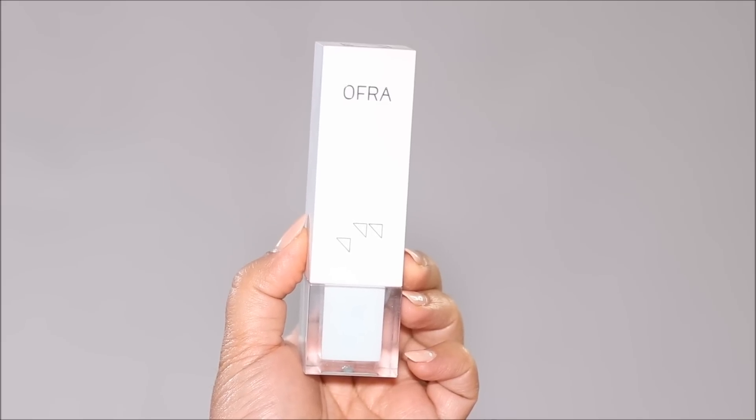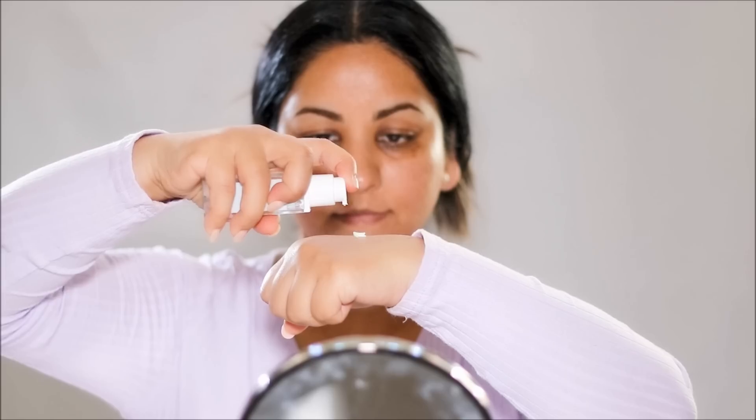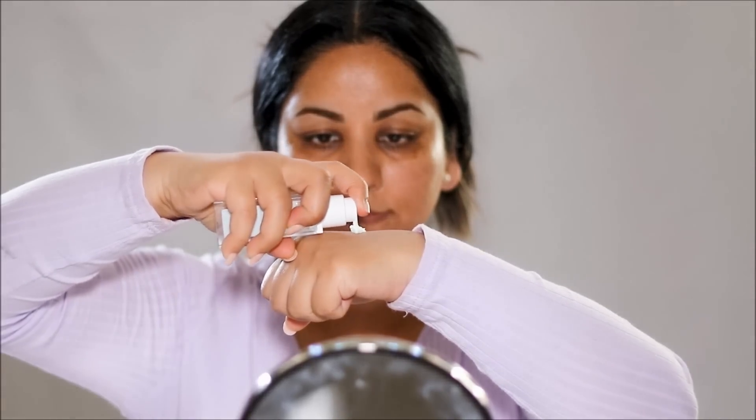I decided, why not cool the rest of my face as well — so I'm going to be using the Ofra Cool as Cucumber Primer. This is one of my favorite Ofra primers. It's a moisturizer and a mattifying primer, so it works double duty. Because it also works as a moisturizer, it's extremely hydrating. It gets rid of all the dry patches on the skin and gives you a beautiful finish.